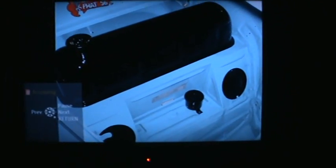Here's some pictures of the '56 — my '56 Beetle.